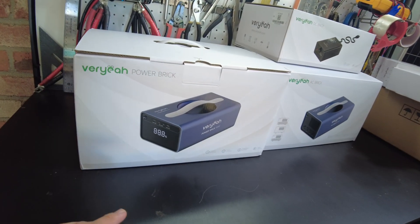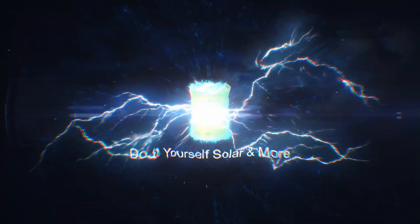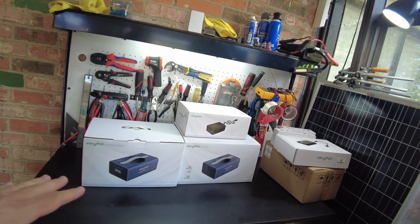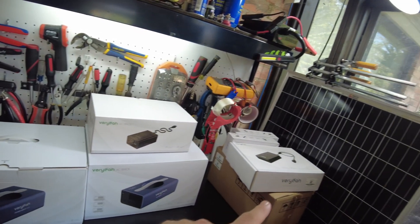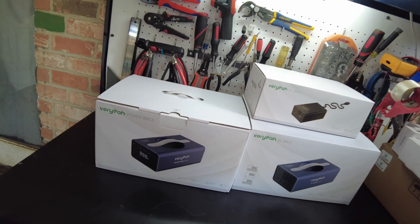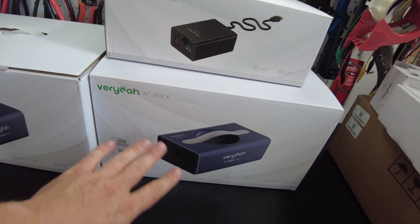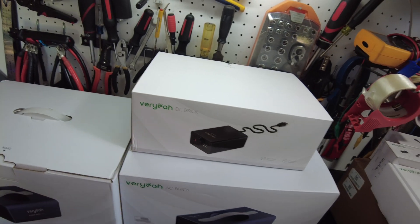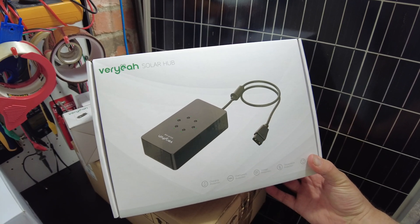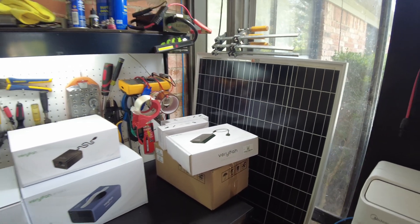Today we've got this modular power system from Varyal. So before we open it up, we've actually got several boxes here. That's because this is a modular power system. We've got the power brick, we've got an AC brick — so this is like the inverter — and then we've got a DC brick. Over here we've got several other items: this one's called the solar hub, we've got some cables, and I also have some panels from these guys.